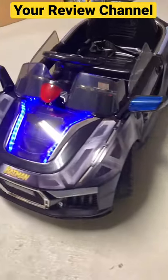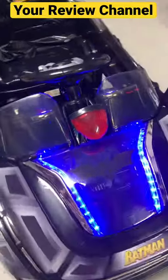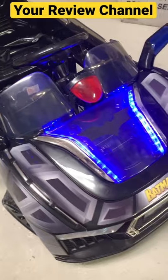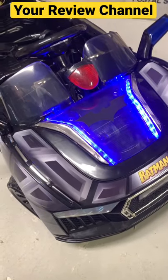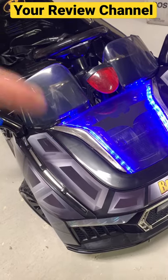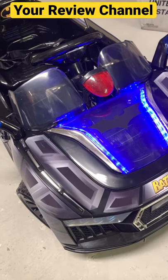Don't forget to like, share, and subscribe. Check out the video below to see everything I do on my review channel and how I put this car together — your kid will love this car, it is so cool. Click on that video below and follow for more cool videos.